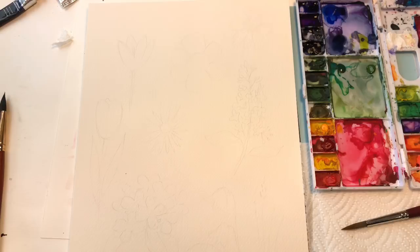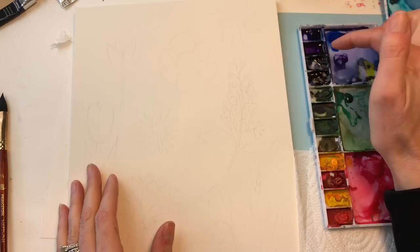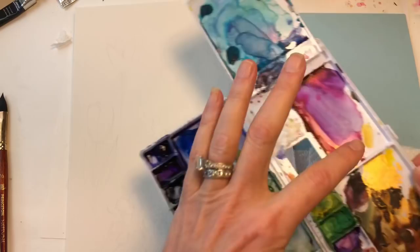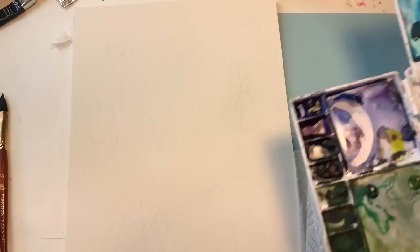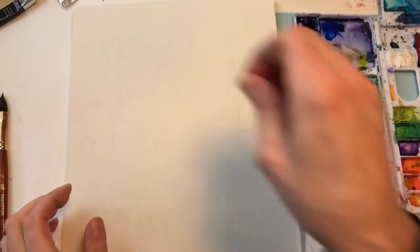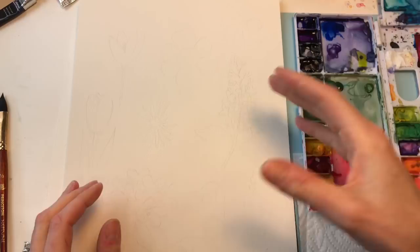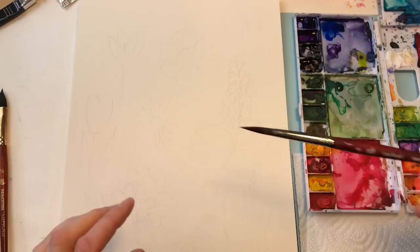I've drawn out my designs on my Arches cold water pressed paper. I've got my paints: ultramarine violet, indigo blue, Hooker's green, sap green, and the wild rose from Dr. PH Martin's. I have various brushes next to me. I'm going to start with the Princeton Long Round No. 8 Velvet Touch brush—these brushes are great, look at that point, it's fantastic.